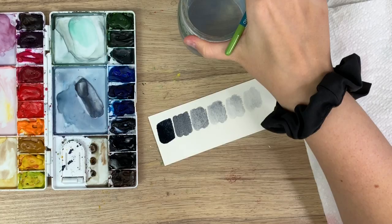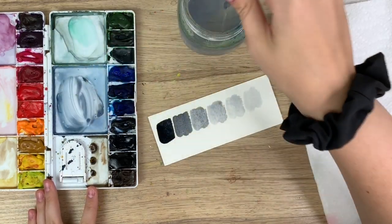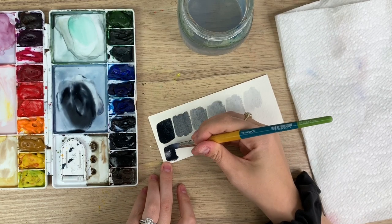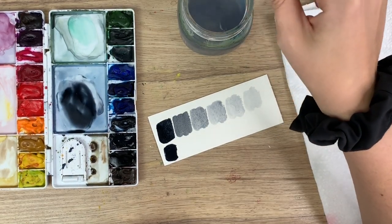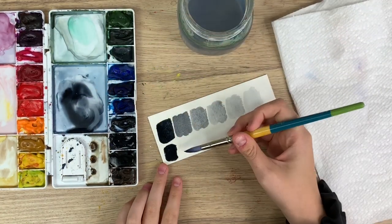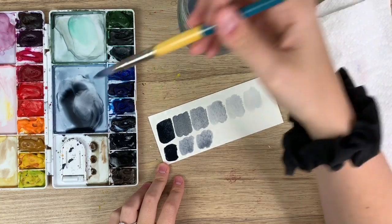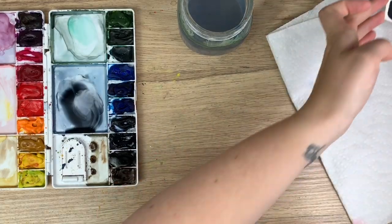Also, if you want to practice getting lighter and darker shades on your palette: make a nice dark shade, then wash off your brush to get all that pigment off, add more water and it will become lighter. Wash off your brush again, add more water, and that's how you get lighter values of the paint on your palette. That's a good exercise to practice before you start painting your florals.